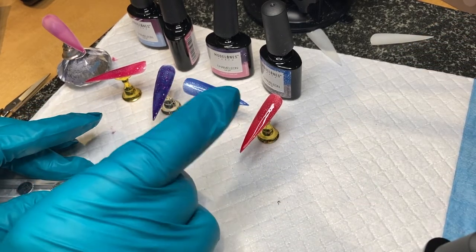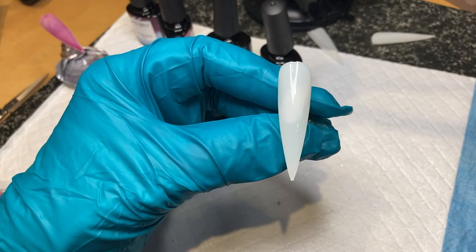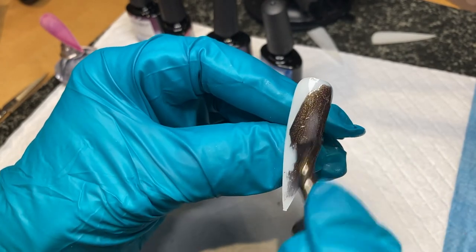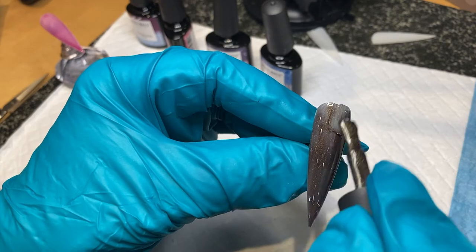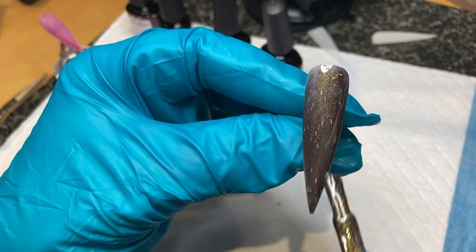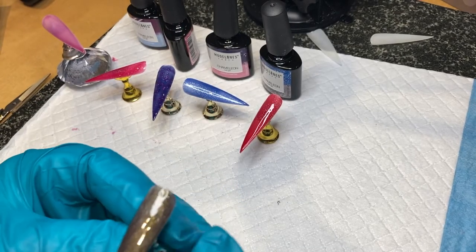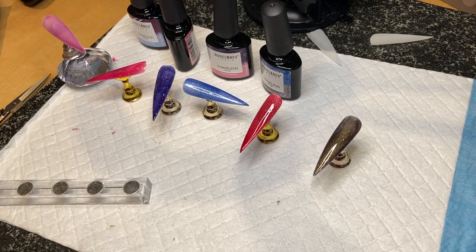The last one is really the reason I bought the set — these are the autumn colours, which is 5743. It looks nearly black when you put it on, and it's got little tiny tinsel bits in. Very dramatic, with a gold sheen to it — a gold tinsel. I'll cure these, give them a second coat, and come back.